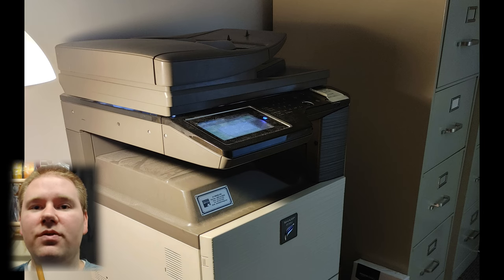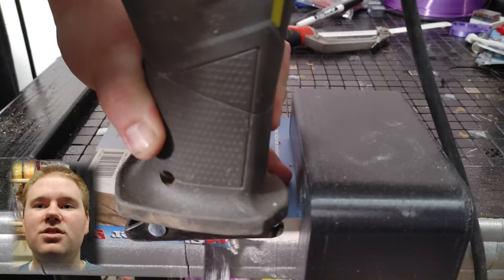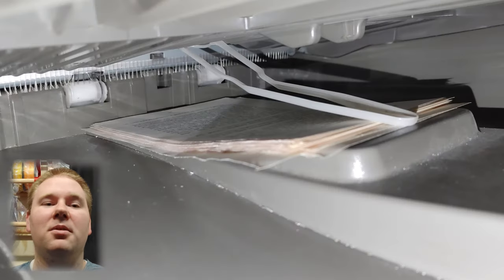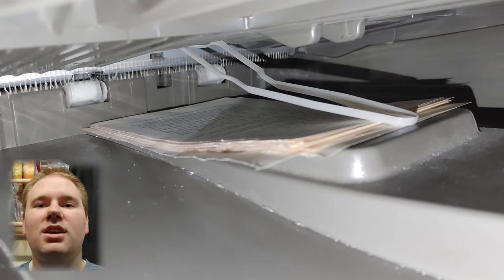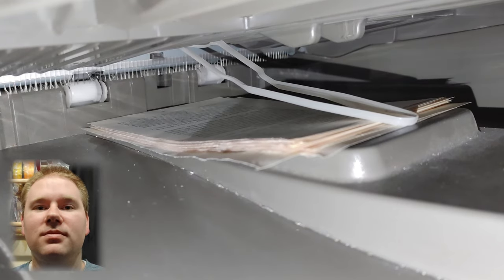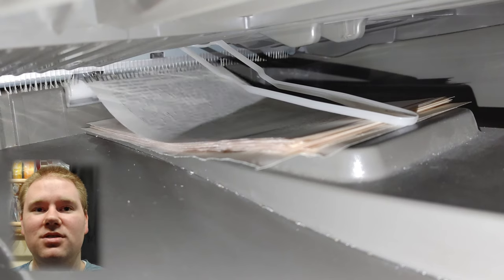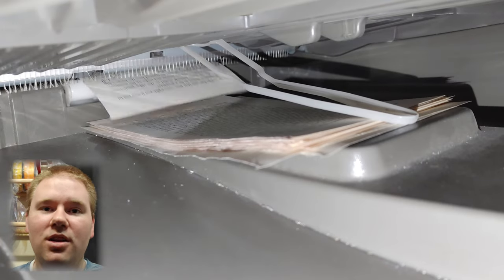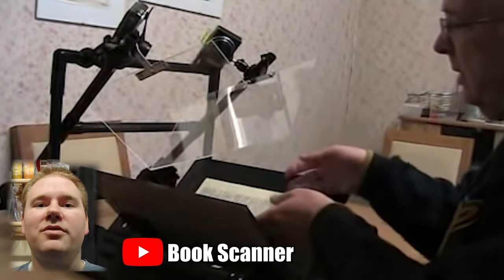A fancy office copier machine. All you gotta do is use some power tools to chop off the spine and then feed it into the scanner. But it was my experience that the scanner would jam every 100 to 150 pages. It's not safe with the power tools, it's not cheap to buy one of these machines, but it is probably the most automated way to do it.